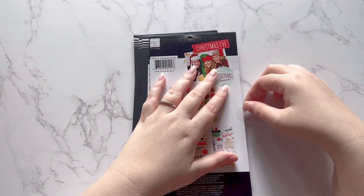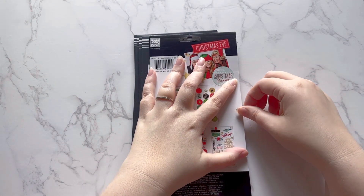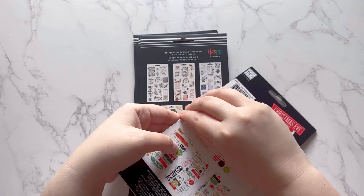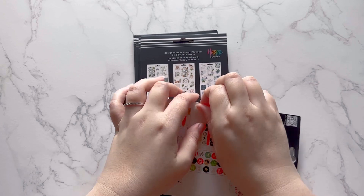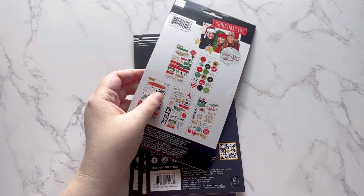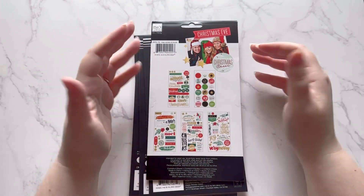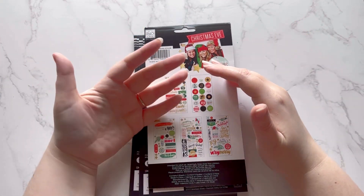So here's the thing I mentioned in the intro — I had to make some changes. I've been collecting Happy Planner sticker books since the beginning, and I've not only run out of space but run out of energy. Quite frankly, it costs too much money to keep up with every single release and every single sticker book. Everything has gone up lately, and I realized I wasn't using the whole sticker book.